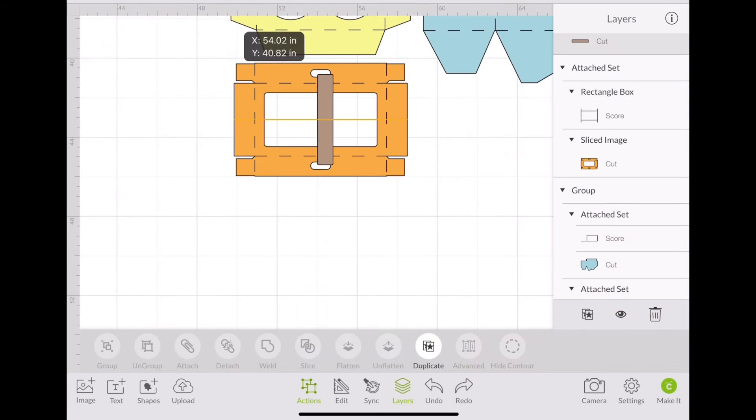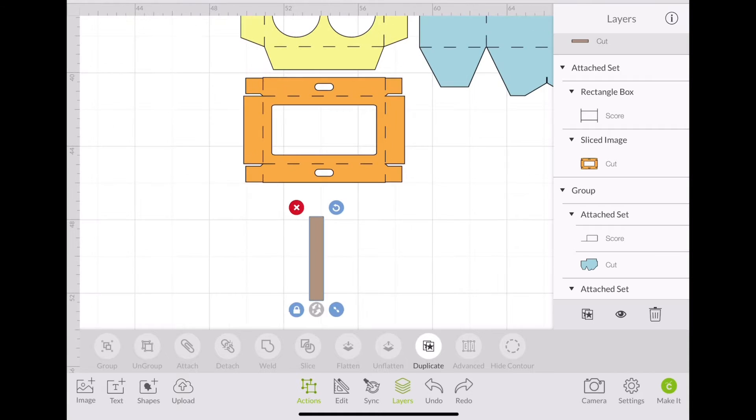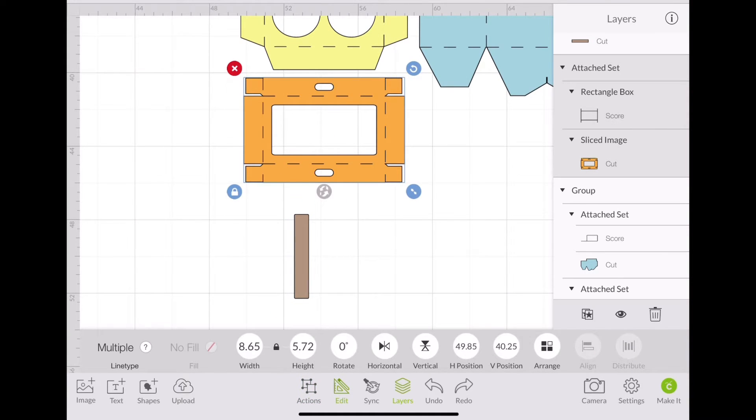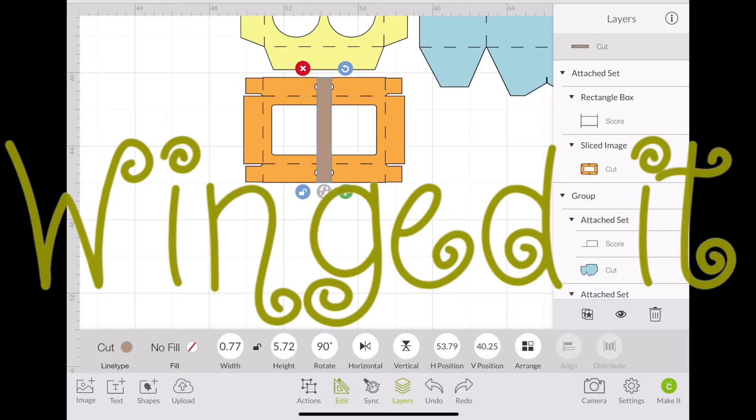The word of the day is 'winged it.' I took this rectangular shape and I just made it the same height as my lid. It could have been an easier way to go about doing this, but again, I winged it.